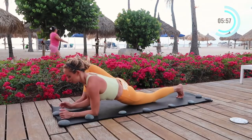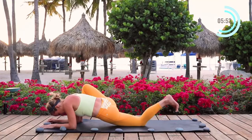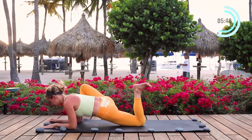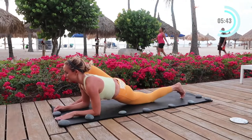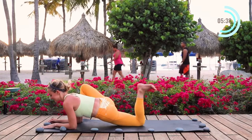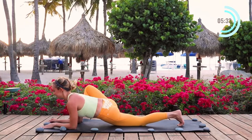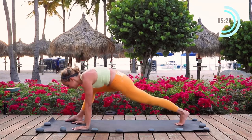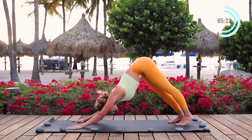Now I'm going to lower onto my elbows to take it even deeper right here. Make sure that you're relaxing in your shoulders, and I'm going to kick my heel to my butt — we're going to do this five times. This is really deep in the quad and the hip flexors. You might even feel those hamstrings working, which is great because we want to work the opposite muscle of what we're stretching. Soften those shoulders and just know that your body is becoming more flexible with each and every breath that you take.